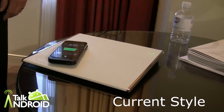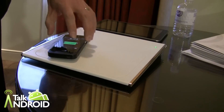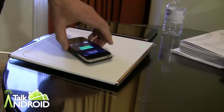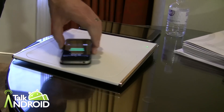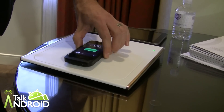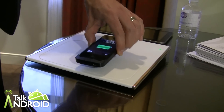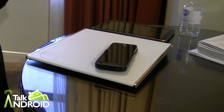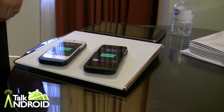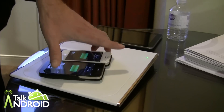Drop it on there and it starts charging. You can basically move this anywhere on the pad, any orientation, and it's going to keep that charge — as well as lifting it off, it's still going to keep that charge. So we get that vertical distance. That's with one phone; we've got another phone as well. Put that on and you've got two phones charging simultaneously on the pad. I can move them both around and they both keep that charge.